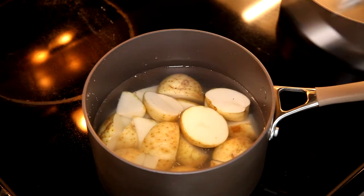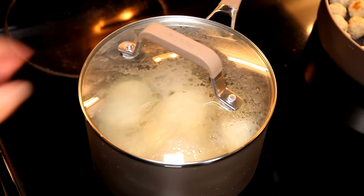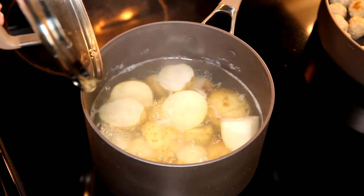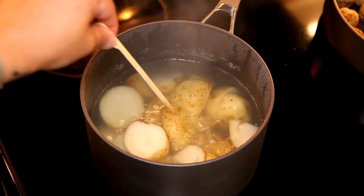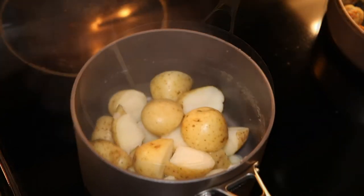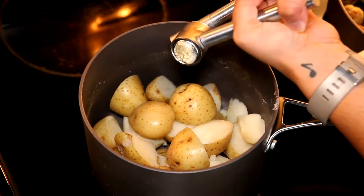I've cut them all into equal pieces so that they are going to cook evenly, and after giving them a boil I just want to make sure that I check before draining the water out that they are fully cooked and ready to be easily mashed.